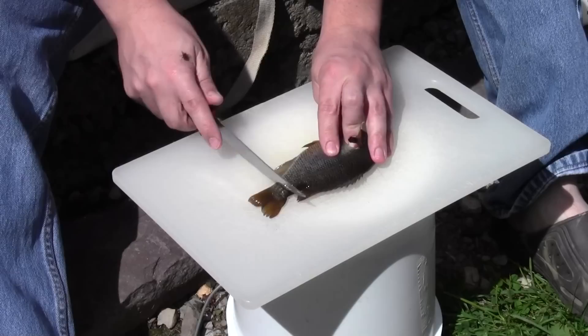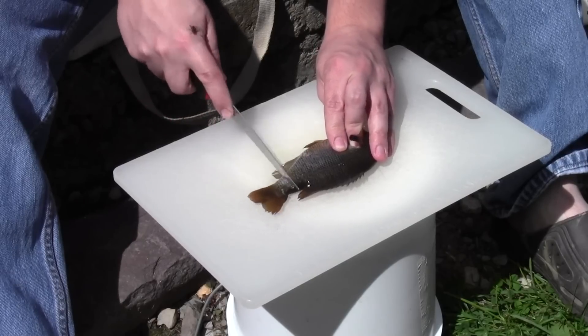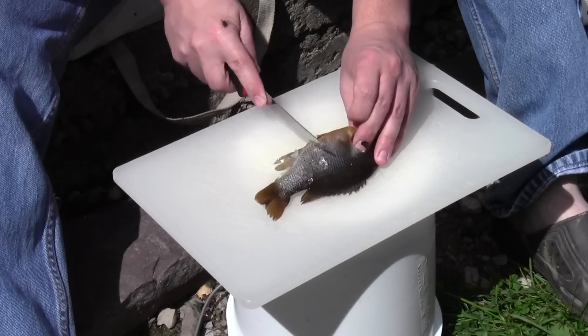The first thing you need to do is get the scales off the fish. I just hold on to the head and use my fillet knife to scratch the scales off.